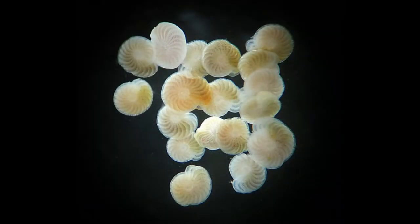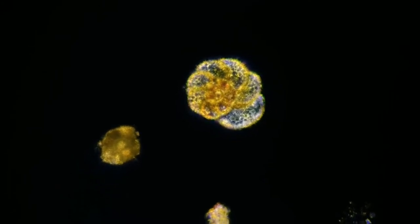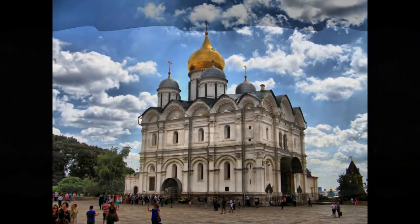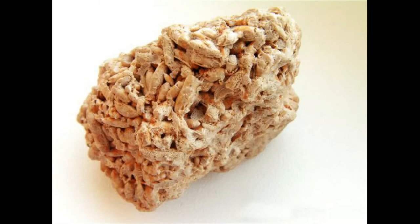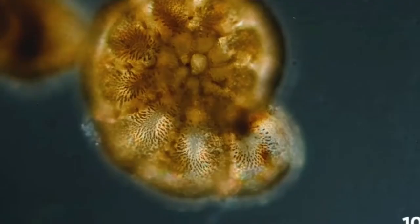Фораминиферы — одноклеточные животные, имеющие ракушку, минеральный скелет. Однако часть периферической цитоплазмы находится вне раковины и покрывает её снаружи в виде тонкого слоя. Таким образом, скелет фораминифер не наружный, а внутренний. Если погулять по городу летом, то можно увидеть работу крошечных строителей из Древнего моря. Фораминиферы сотни миллионов лет создавали многометровые пласты известняка и продолжают свою работу сегодня.